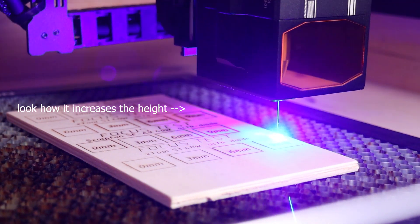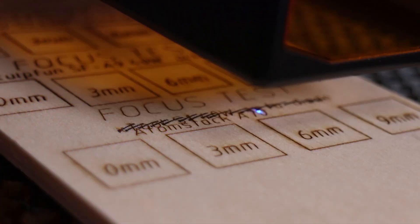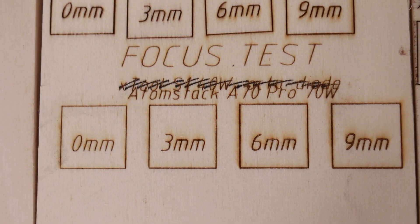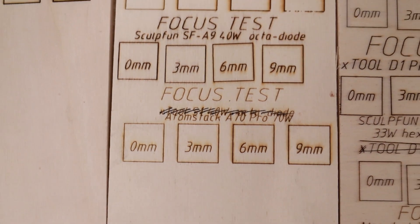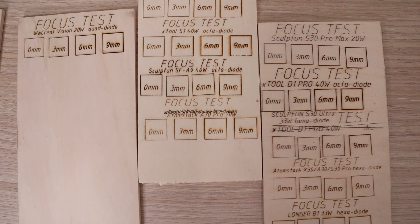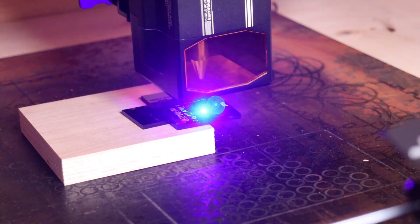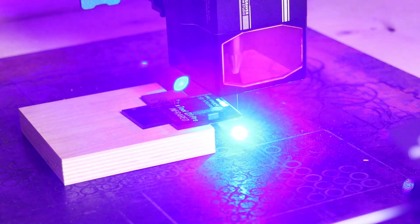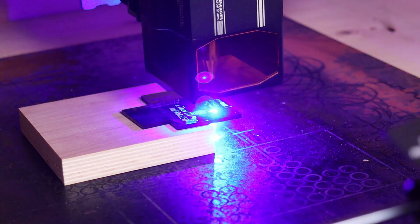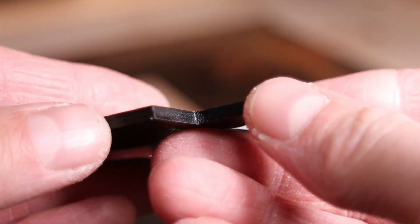But mainly, this feature is used for laser cutting. The Atomstack has performed very well in this test compared to other machines. This means that it should be a good laser cutter, which is what I will test next. I tried to cut 3 mm black acrylic at 600 mm per minute. The machine was able to cut through in a single clean pass.